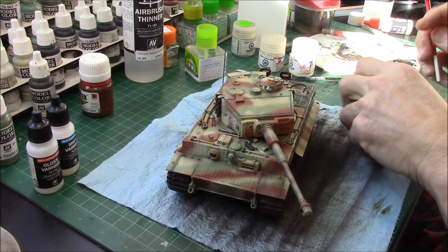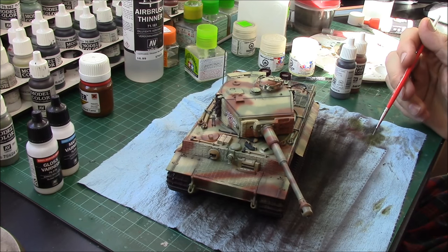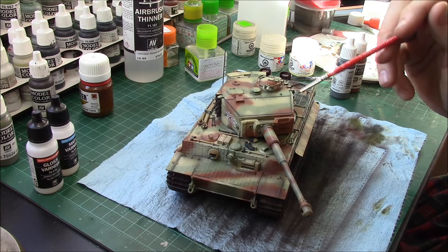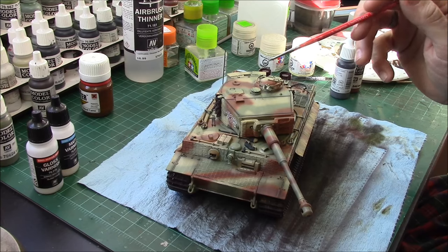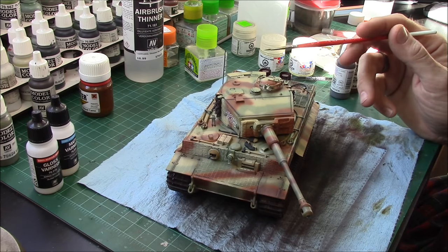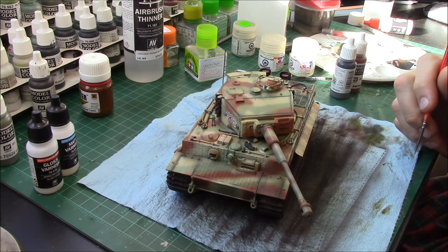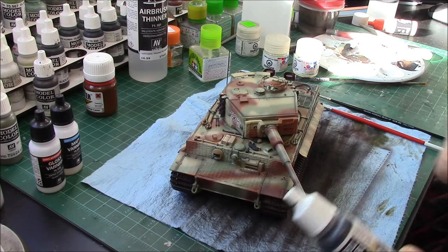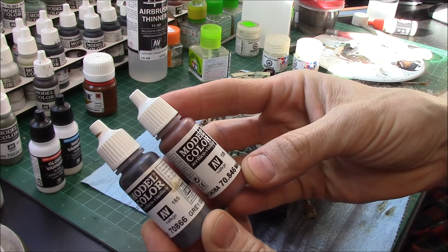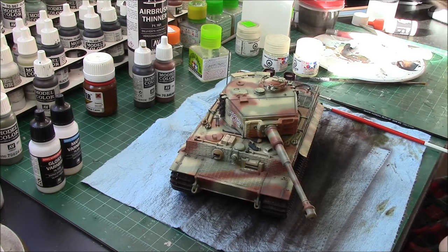I'm going to add some chipping, keeping it to a very light level — basically just where the guys were clambering onto the vehicle. So we'll have a little bit here in the front, a little here on the top, a tiny bit around the commander's cupola and the loader's hatch, maybe a little around the toolbox. I want to keep this as a fairly new vehicle — about two months from being manufactured — so it's not going to be beat to crap.